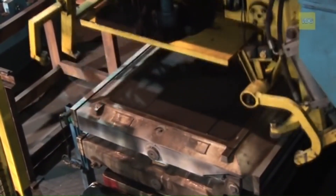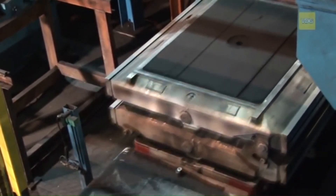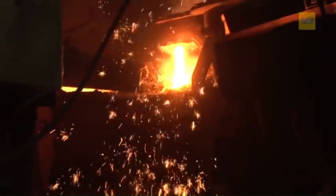The molding system transports the mold boxes, which are now ready for pouring, to the pouring station. Now let's move to the heart of the process: melting and casting.